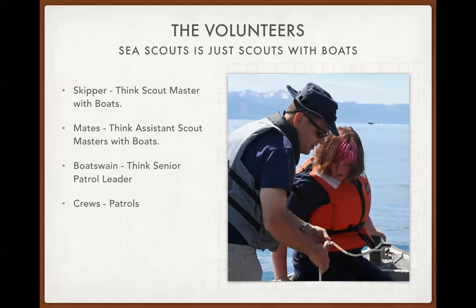Think of Sea Scouts as just scouts with boats. Here are the positions within a Sea Scout ship: the skipper is the scoutmaster but with boats; mates are assistant scoutmasters but with boats; the bosun is the senior patrol leader equivalent; and crews are like patrols.